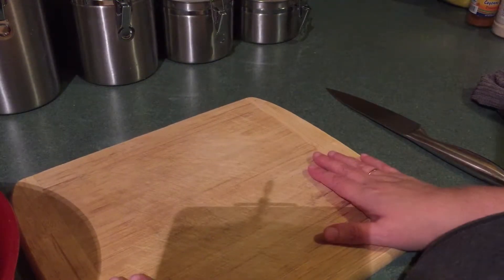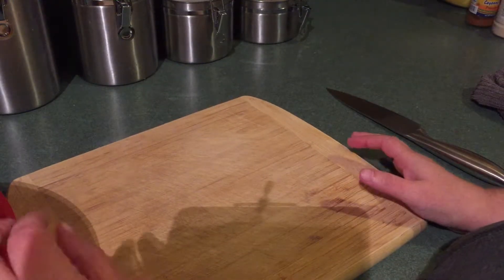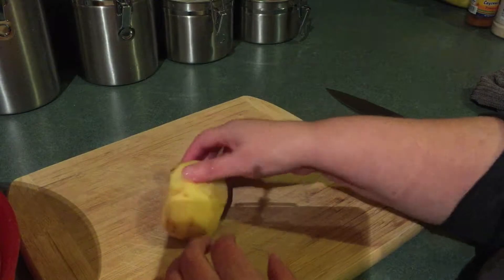Hi guys, welcome back to my channel. I am going to make some potato salad for tonight's dinner and I figure I'll show you how I make my potato salad.